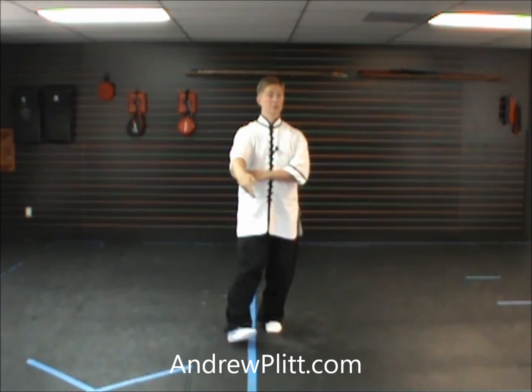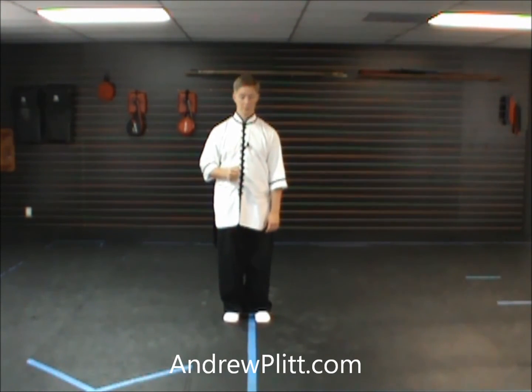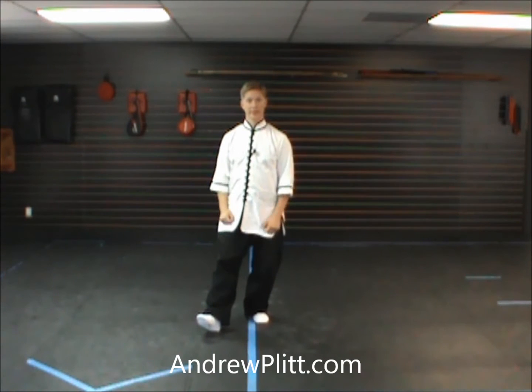Our last movement left us facing to the southwest. This movement is going to turn us back to facing the east. As always, I'm going to begin as if I started the form facing you. From our last movement, we're going to look at the footwork first, then we'll add the hands.